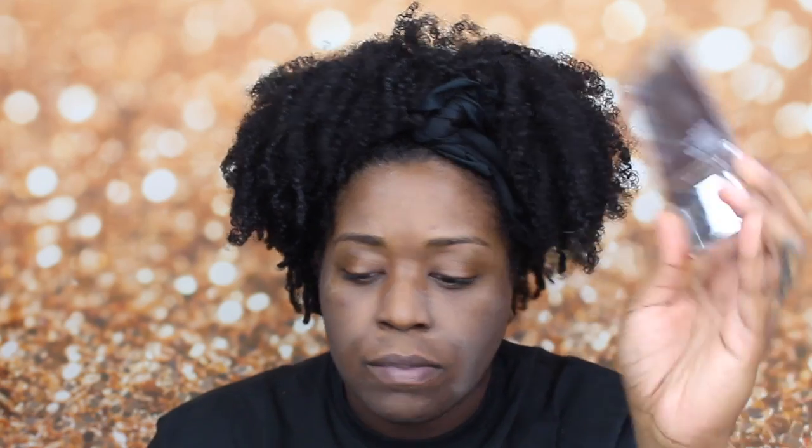So I already applied my primer — I know it's starting to oxidize, I'm starting to look a little white. The primer I'm using is the Becca Evermist and Poreless Primer. I am obsessed with this primer. I've tried so many different things but this seems to be the only thing that works for me that actually keeps my makeup matte and lasting all day.